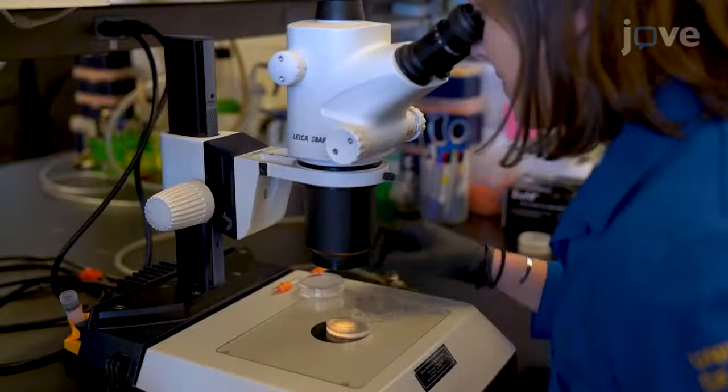To ensure the assay is performed properly, include positive and negative controls, synchronize healthy, well-fed animals to the proper stage, and use fresh plates for the experiment.